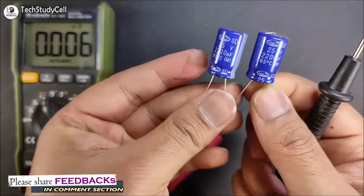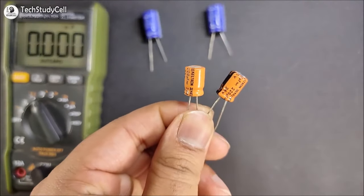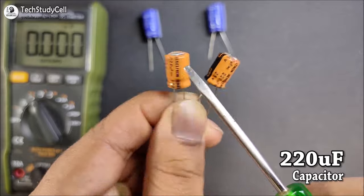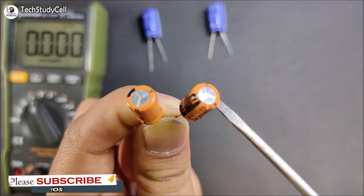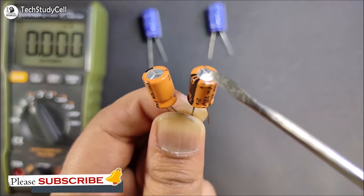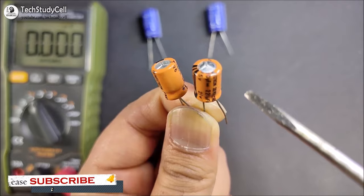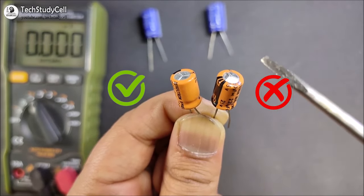Thus, you can easily differentiate between a good or bad electrolytic capacitor with this method. Now we will move to this 220 microfarad capacitor. As you can see, the nominal value of these two capacitors is 220 microfarad. Again, if we carefully look at the top portion of the capacitor, for this capacitor the top portion is flat, but for this capacitor it is inflated. So looking at the top portion of these two capacitors, I can easily say this one is a good capacitor, but this one is not a good capacitor.